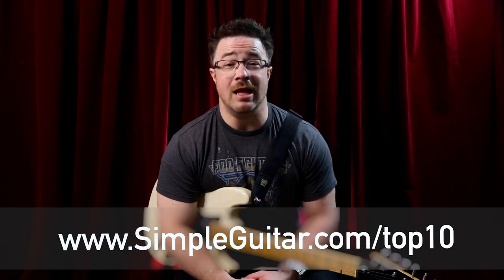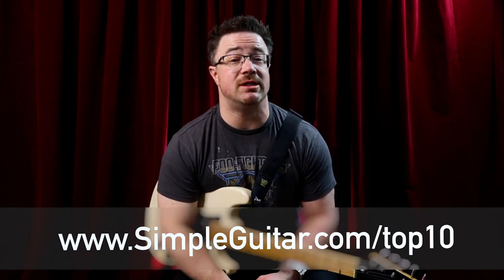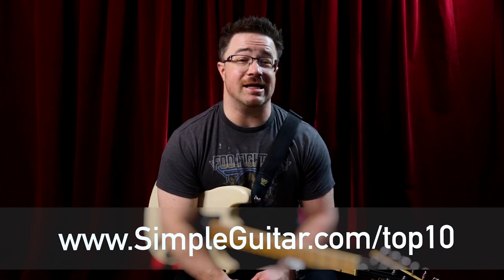If you want more finger torture, go check out this video right here where we do some double finger pushups — that is a lot of fun. I will catch you guys in the next video.